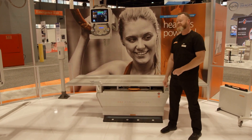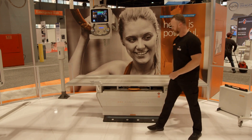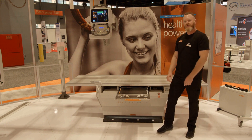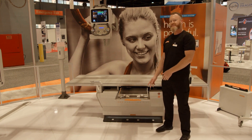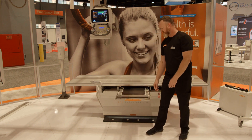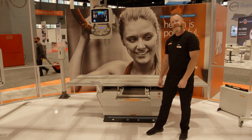We also have a rotating bucky tray. This bucky tray will accommodate both the 14x17 and 17x17 detectors. It functions very much like the compass rotating bucky tray.